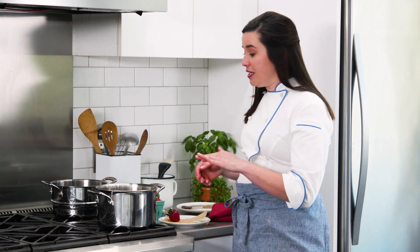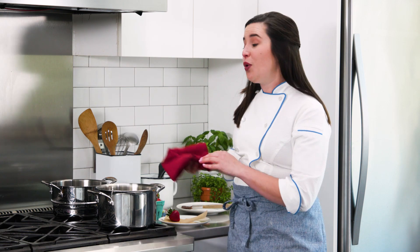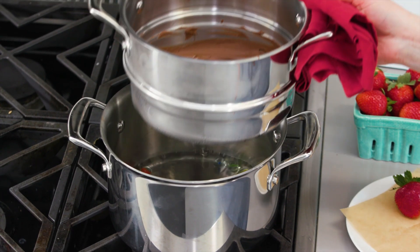When the marbles start rattling, you'll know that your water is low and you need to add more. This way you will never burn the bottom of your double boiler pot again.